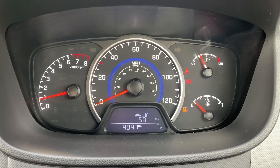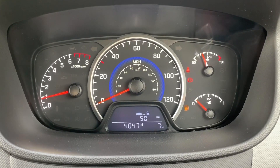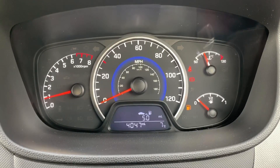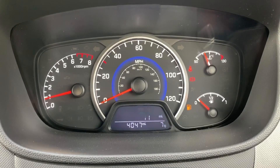Inside the car, starting with the dials: on the left hand side we have the rev counter followed by the speedometer, and on the right hand side the coolant temperature gauge and fuel gauge. In the middle you can see the total miles of this car, which are 4,047. The information displayed above that can be changed using buttons on the steering wheel for various trip computer information.